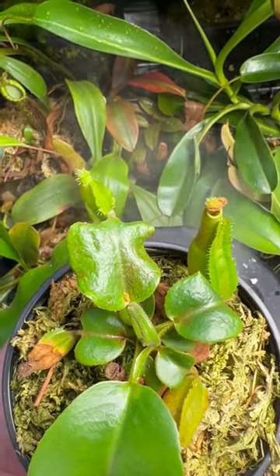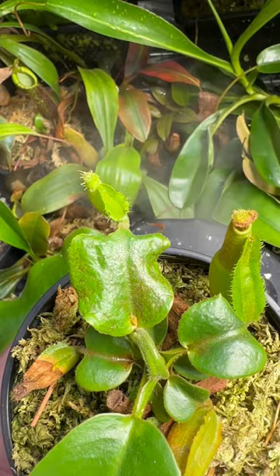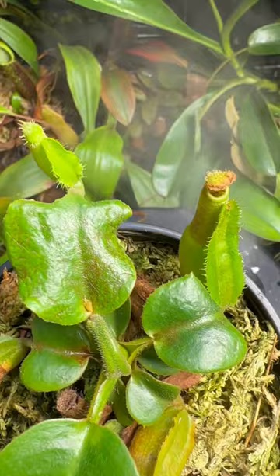Hey everybody, this is a little bit of an unfortunate video, but I wanted to show this to you so you would be able to identify it. See the black streaks on the sleeve and the deformation? That is a classic sign of thrip. I'll put in the description on how you can get rid of it. That's unfortunate, but it happens.